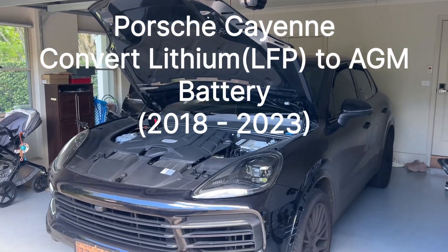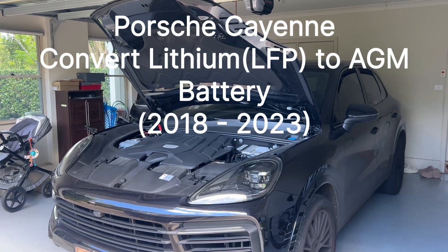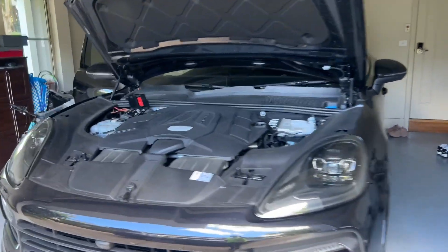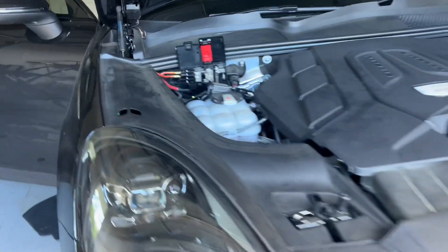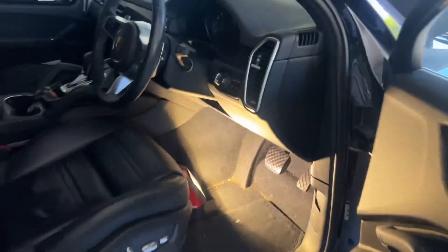Hi everyone, Battery Rush here. Today we're doing a battery on a Porsche Cayenne 2020 model. If you need a jump starter, you do the jumper point here. But because this battery is completely dead, plug in here.